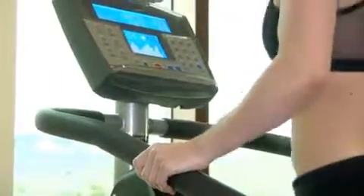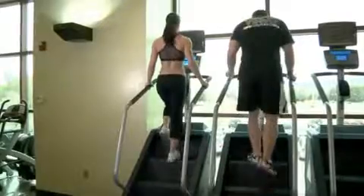Step mills offer convenience, cardiovascular benefits, and usually have less impact than running outside while offering a similar rate of calories burned.